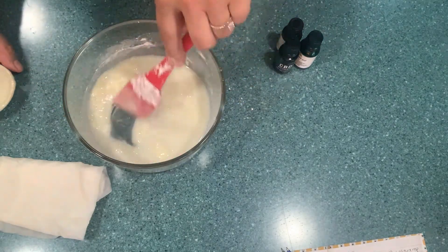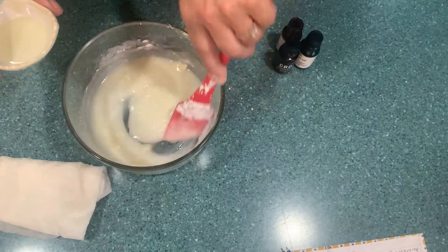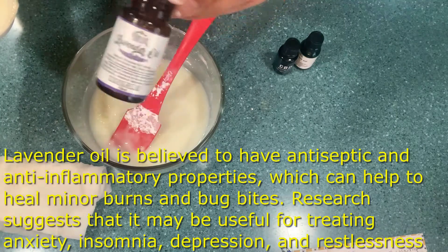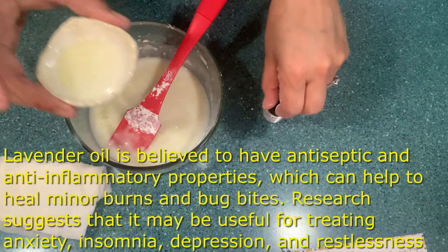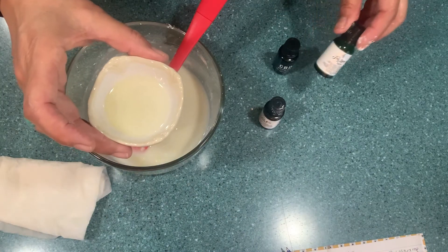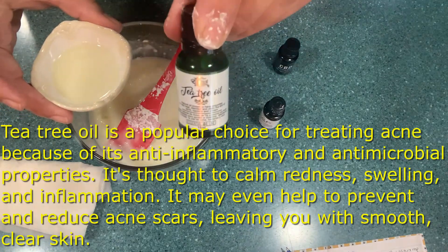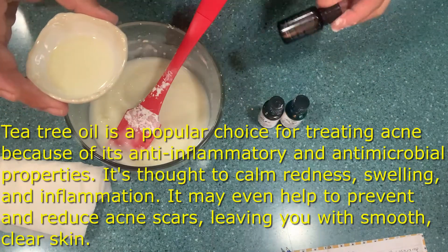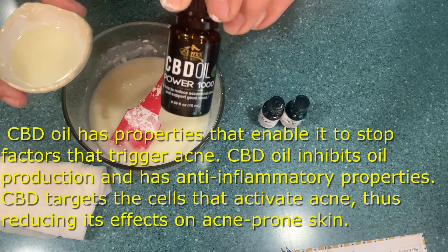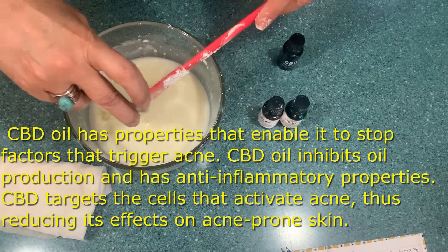This is optional, but I'm going to put five drops of essential oil — I'm going to use the lavender essential oil and four drops of the tea tree oil, both from the same company I talked about. And then 10 drops of the CBD 1000 milligrams. I'm going to pour everything in there.